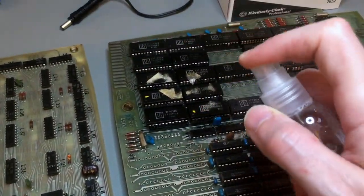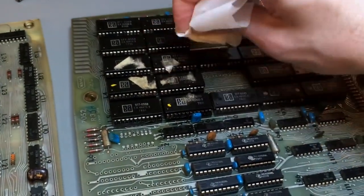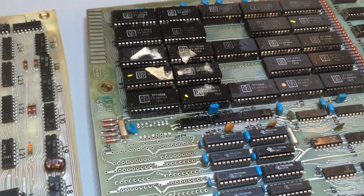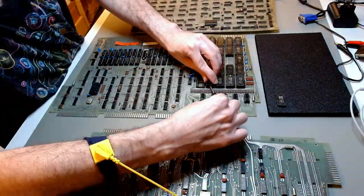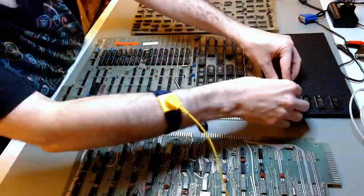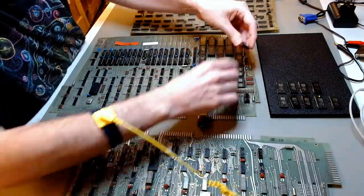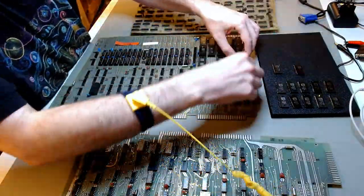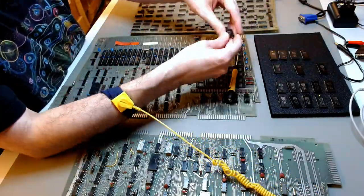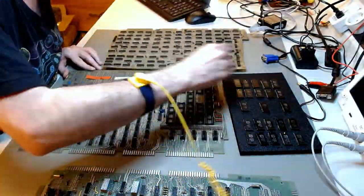I also did some basic cleaning — removing residues of stickers — just so I could touch these cards comfortably. The next thing I did was remove every socket I could see, every single one from each of the three cards. What you see me removing now are the myriad of small ROMs in this system. I took them all out, took the RAMs out, and cleaned every single socket.